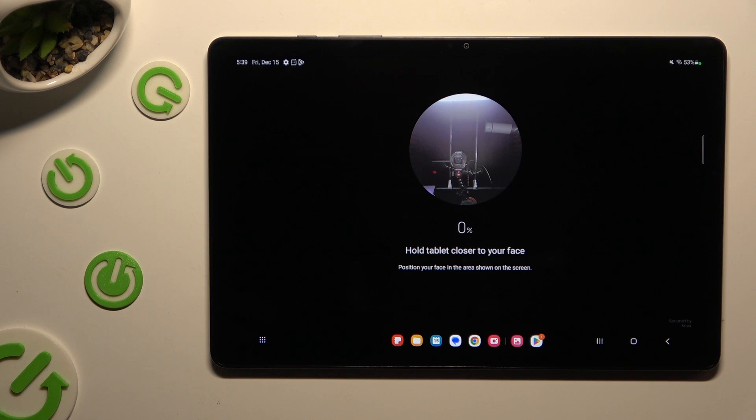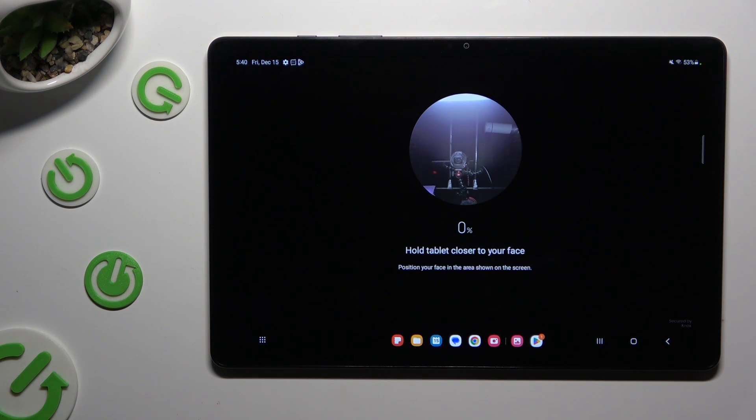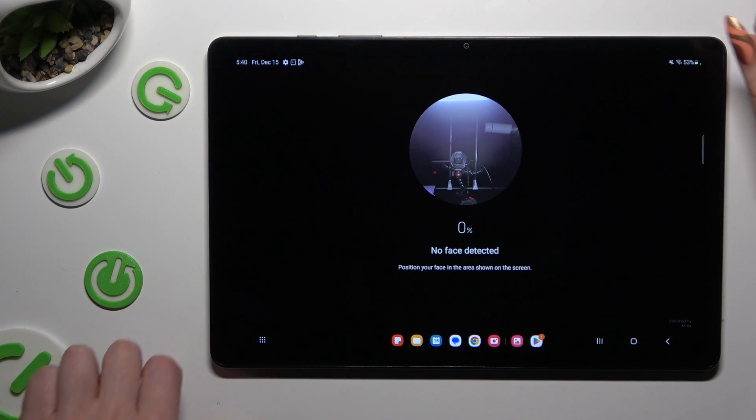If your device is already in proper position, you need to click on Continue only once. Either way, just keep your face in frame, wait for the 100% mark, and follow all of those instructions from your screen.